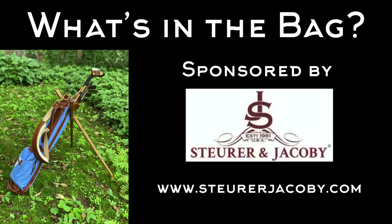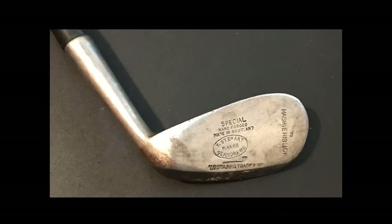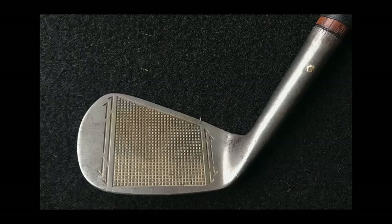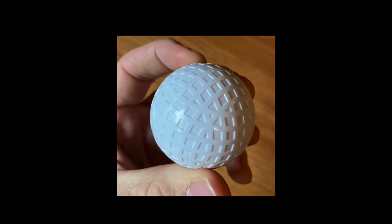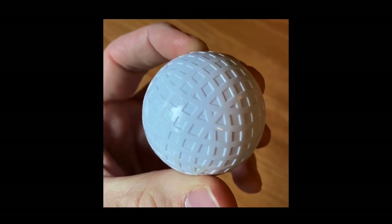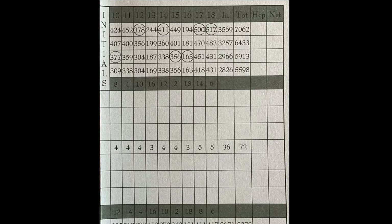Here's what's in the bag, sponsored by Stewart and Jacoby. For this round I'm using my two Louisville Golf replica woods, five authentic irons, and my trusty Tom Stewart RTJ putter. My ball today is a Wilson Staff Zip with an antique mesh pattern. Here's the scorecard for the back nine — we're playing from the gold tees, so it's about 5,800 yards total.